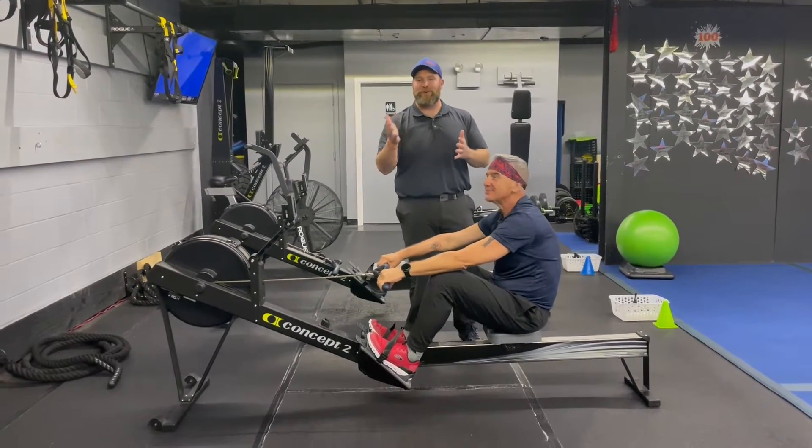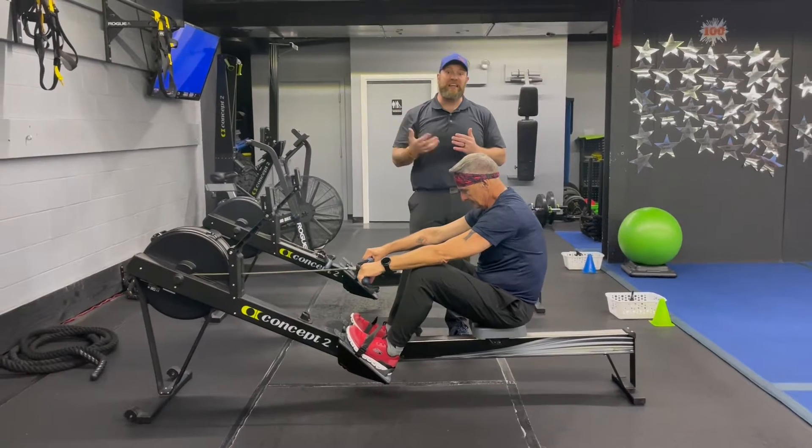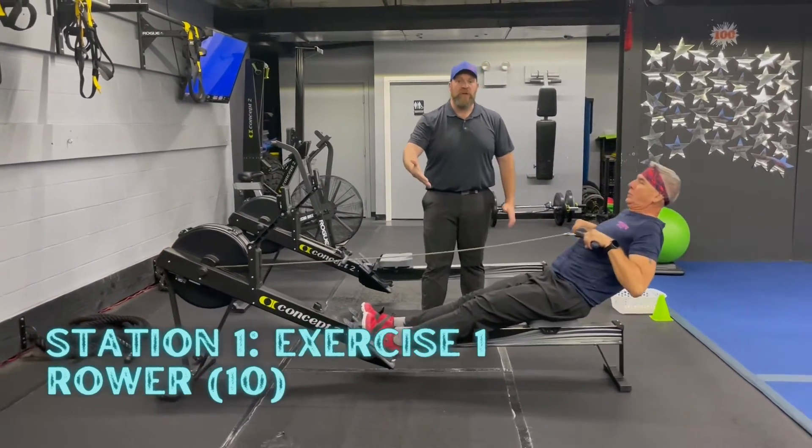For our density set, we've got four stations, two exercises per station. You're gonna go back and forth for a certain number of reps for each exercise. You'll have two and a half minutes to get as many sets in as you can, and we're gonna go around the room twice today. You ready, coach Matt? Here we go.